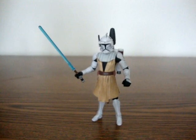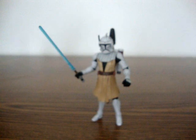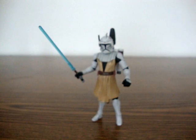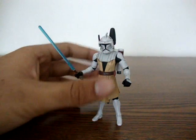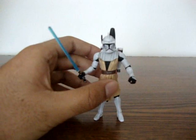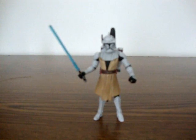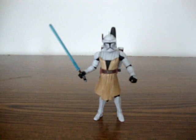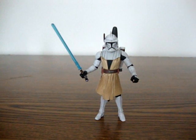For a rating, I'm gonna give Obi-Wan from the Clone Wars line a 4.5 out of 5, because he doesn't have any knee articulation. But he stands pretty well, so that kind of makes up for it. Thanks guys — comment, rate, subscribe. Please tune in for more videos. This is Digimaster — see you guys later.